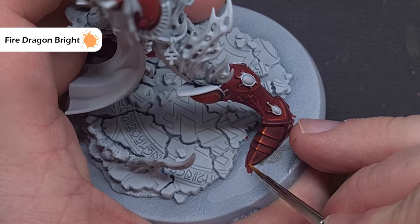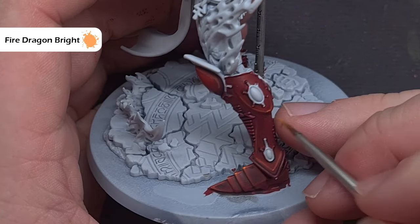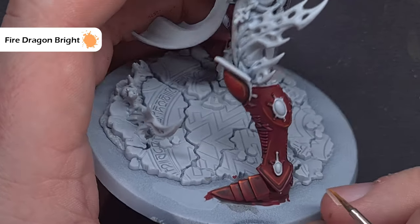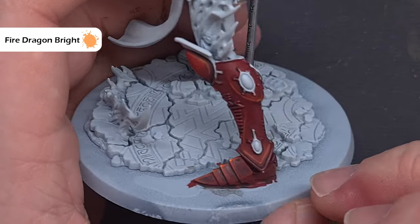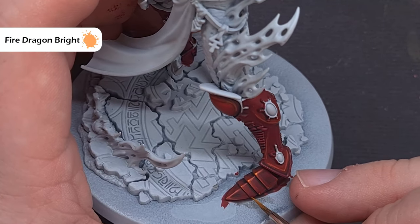The absolute last highlight on the red is going to be with Fire Dragon Bright — we're just looking to put little dot highlights on those sharpest edges: where we've got little points, corners, anywhere you feel like it. Start off with a little; it's always easy to add more.